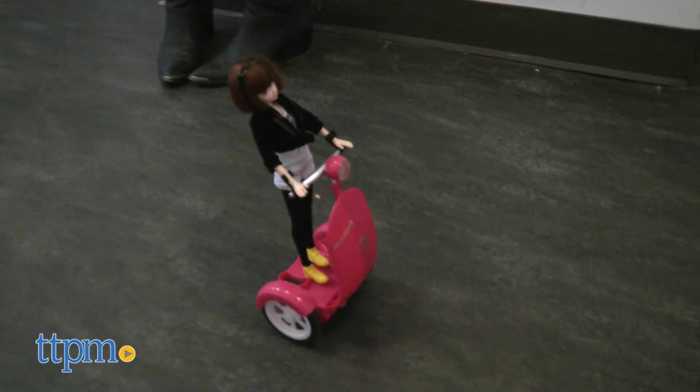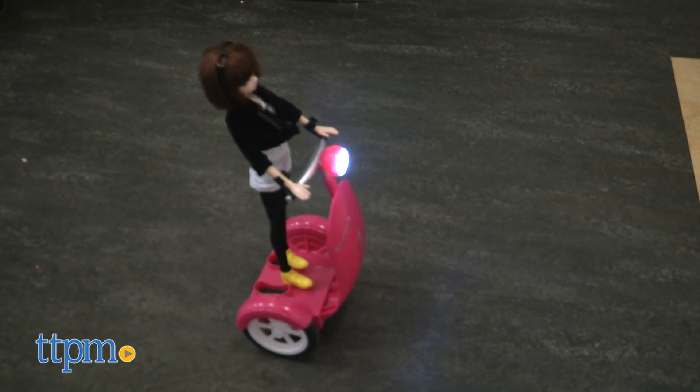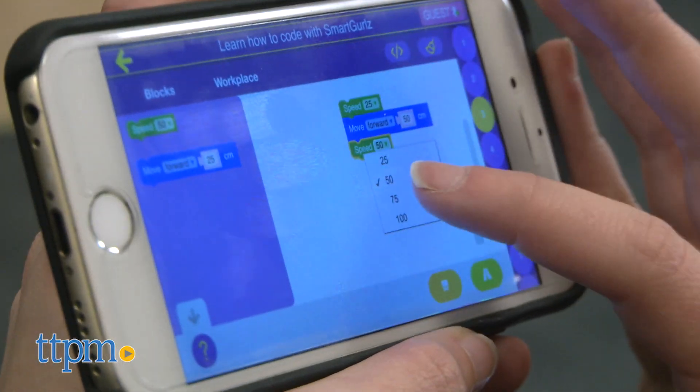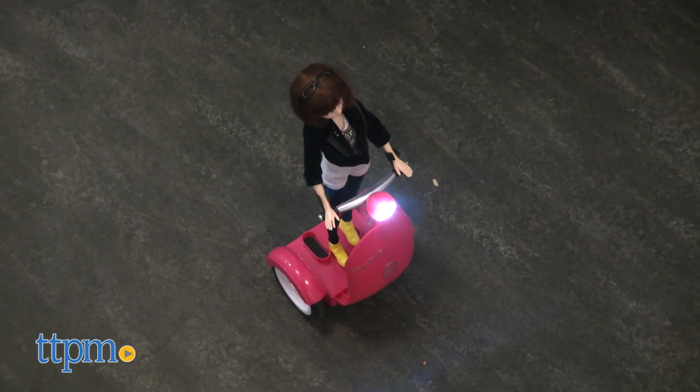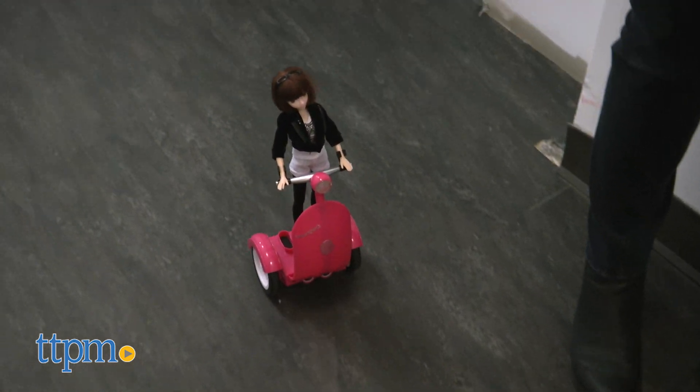We also like that as you move through the tutorials, kids will have to use some brain power to figure out which blocks and variables to use. In the path activity, kids can use the touch screen capabilities of their device to create paths on screen that your Siggy will then follow off screen. All it takes is a little imagination to send your Siggy on a fun ride.